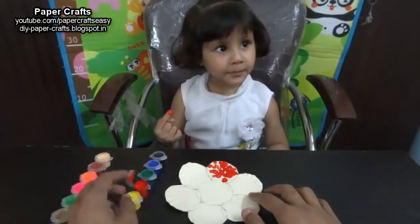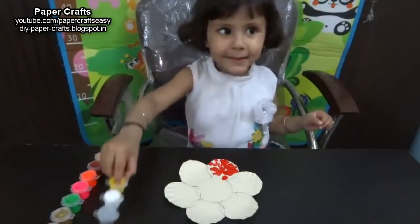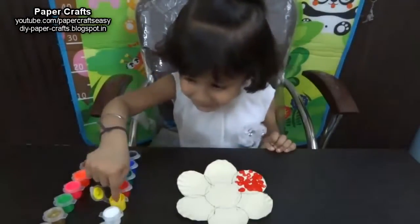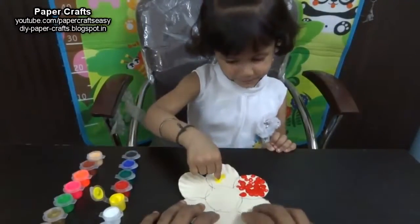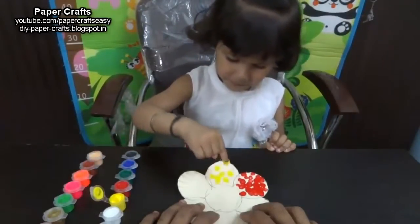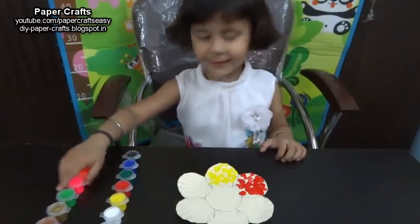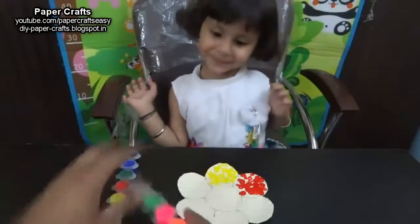Very good. Good job. Where is yellow color? Here it is. Very good. Now paint the next petal with yellow color. Where is pink color? Here it is. Very good. Now paint another petal with pink color.